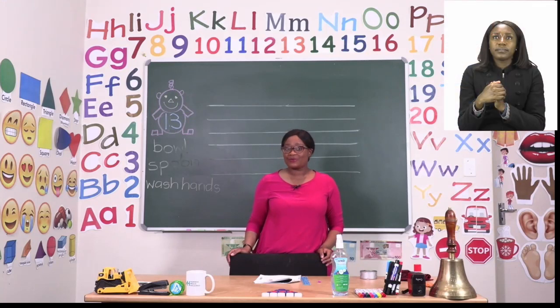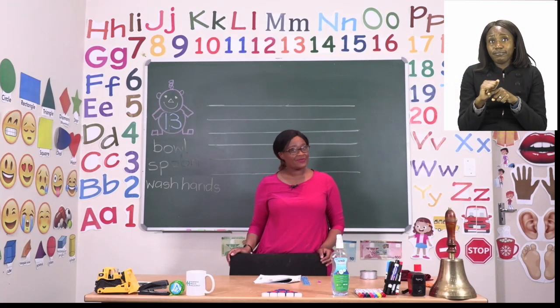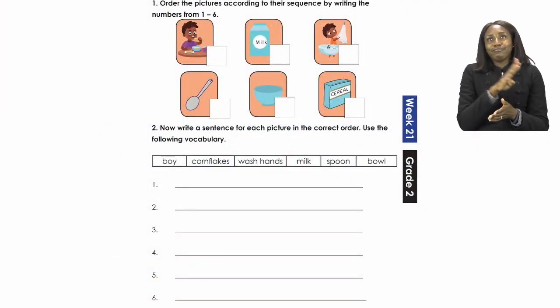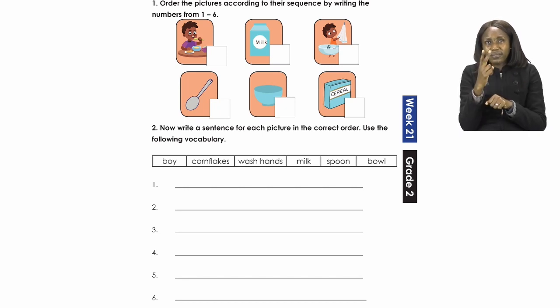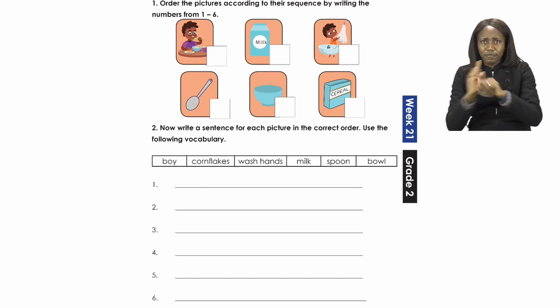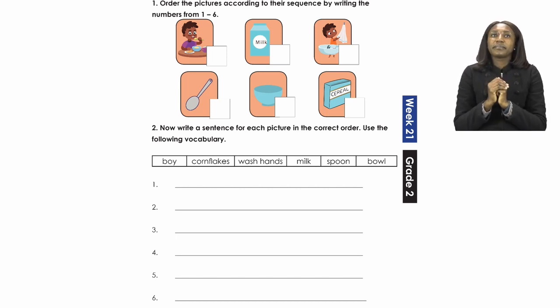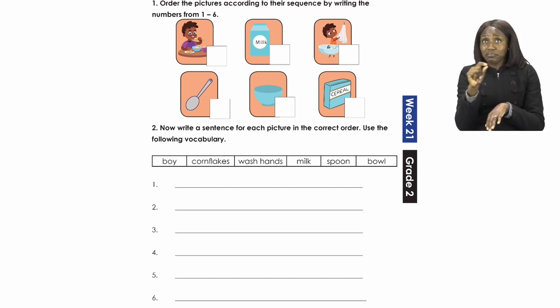Now boys and girls, we are going to practice our sequencing on page 13. On page 13 we have two tasks to do. The first thing is to put our pictures in sequence. When we say sequence, we mean order. So each picture we can see there needs to be numbered from number 1 to number 6. After that, our next task is to make sentences for each picture in the correct order.